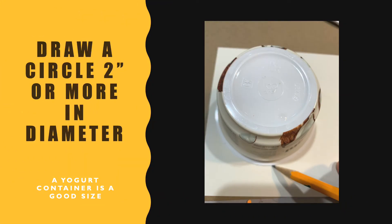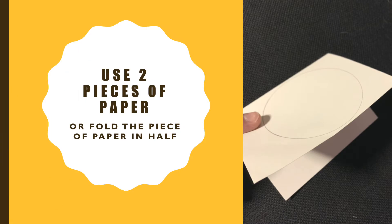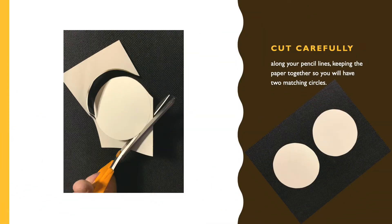You're going to trace a circle onto a piece of paper. You can use two pieces of paper and hold them close together, or you can fold that one piece of paper so that you have two circles. Then carefully cut along your pencil line, and you want to have two matching circles when you have cut this out.